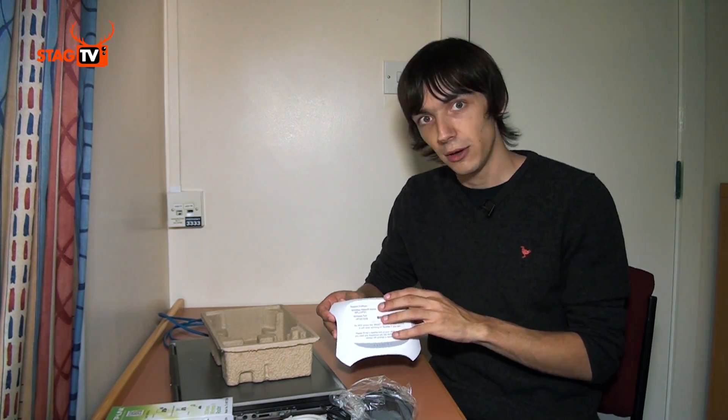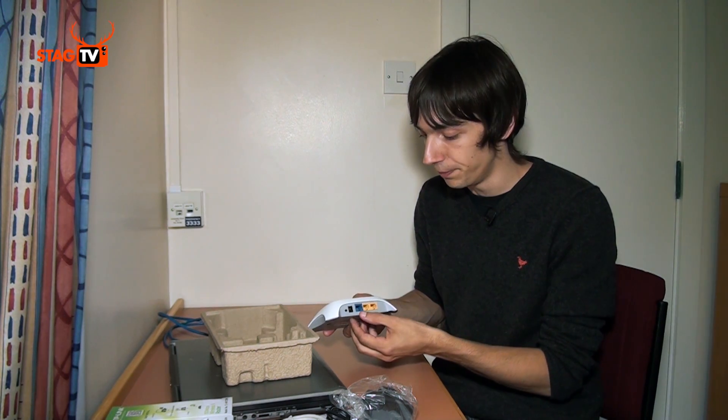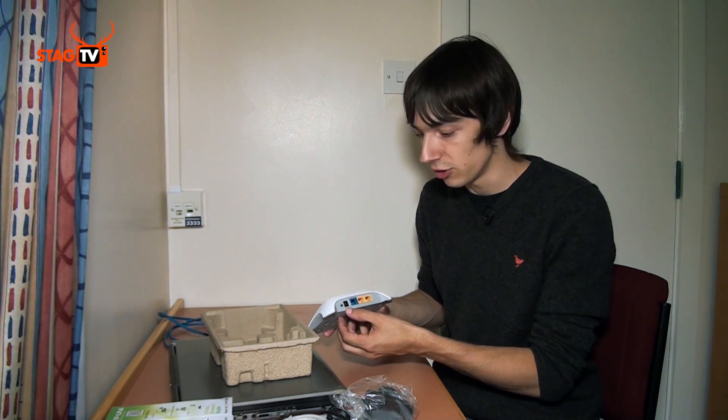On the top of the device itself, you'll have a sticker which tells you the network name and the network key. These are very important because this is how you'll connect with any wireless device. On the back, the yellow ports are where you'll connect any wired devices, and the blue port is what will connect to the socket in your room. There is also a power connection and a reset button. It's very important that you do not press the reset button, because this will stop your device working on the ResNet system.